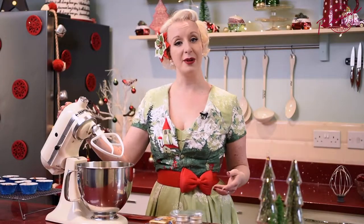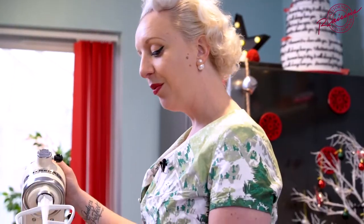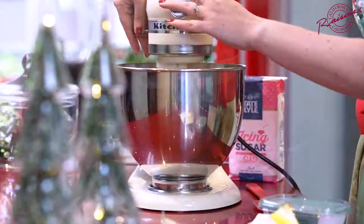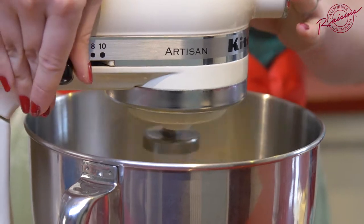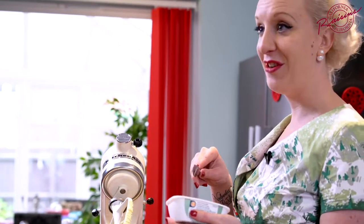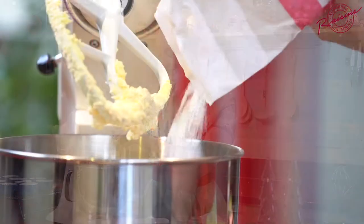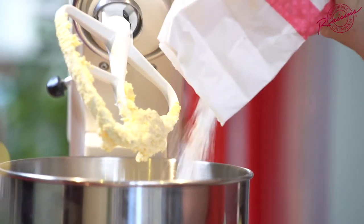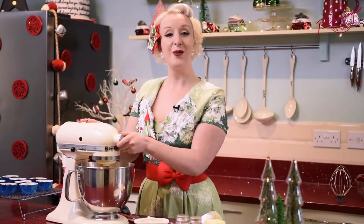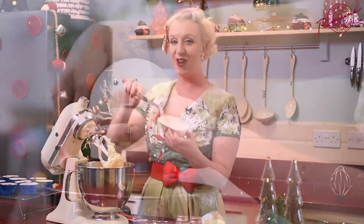For carrot cupcakes I would make a cream cheese frosting, so I'm going to do a vegan version of that today. To start with you're going to need 125 grams of block margarine. Beat the margarine until it's light and fluffy. Then we need 125 grams of dairy-free cream cheese — add half of that in now with a quick mix. I'm now going to pop in half of the icing sugar; altogether you're going to need about 500 grams. Once that's incorporated, we do it again: second half of the dairy-free cream cheese, second half of the icing sugar.